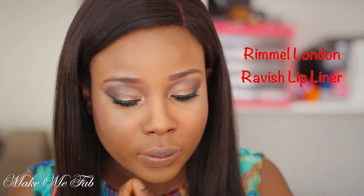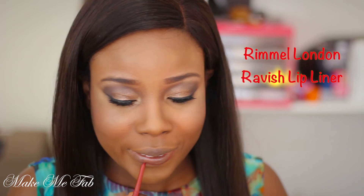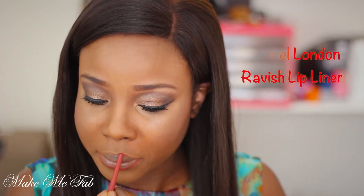On to my lips — I'm taking this lip liner by Rimmel London, this is number 057 and it's called Ravish, and I'm using that to define my lips.